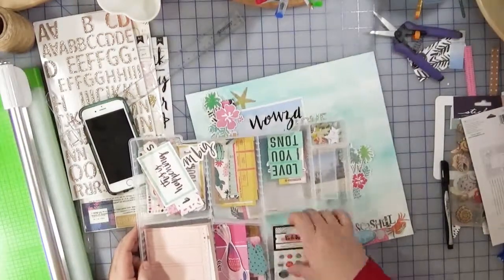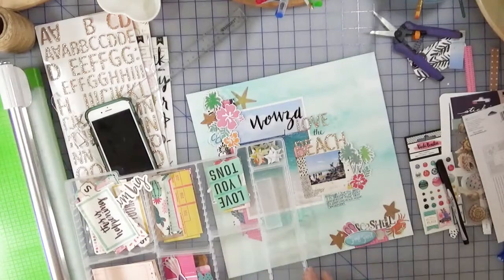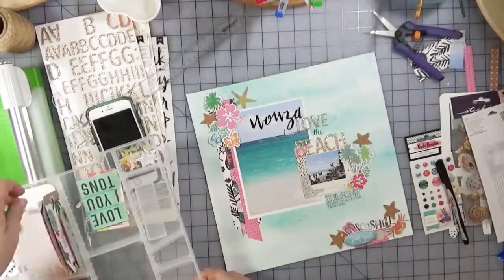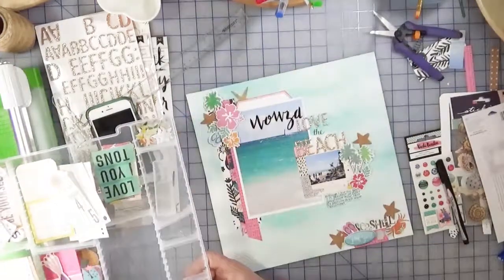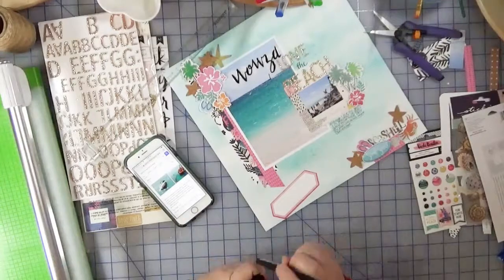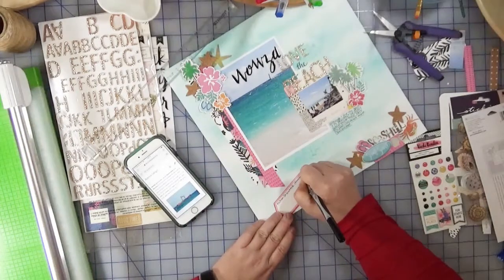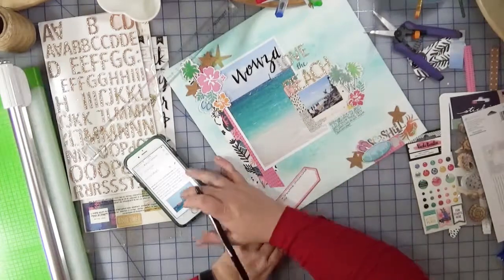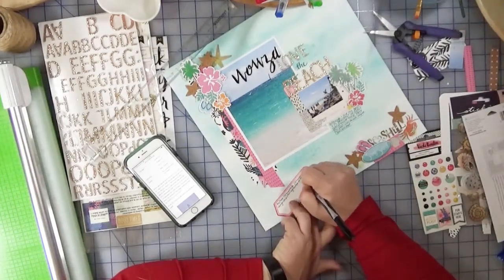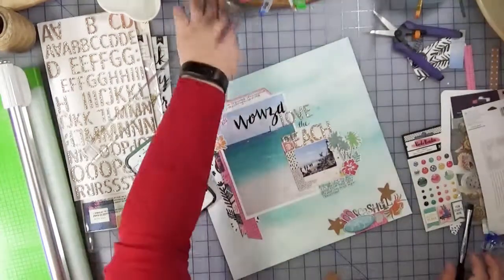Now I do want to include a little bit of documentation about the shipwreck itself. But before I do that I'm just looking at the Hip Kit Club kit to see if there's anything else I want to add to the page. They had some stars — I think they were like cork stars — and this label is going to be a perfect spot for me to add the description about the shipwreck. So I just went online and looked it up to get the details down. I think the fact that the shipwreck has shown up twice in my life — that I've seen it twice — warrants a little bit of documenting, because I don't think I made any comment about it in my original album way back when. I'm going to tuck that in behind the top photo.